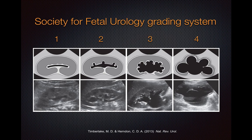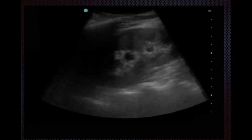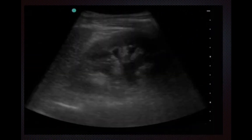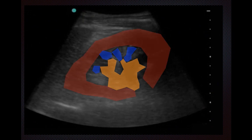In grade 3, virtually all the major as well as the minor calyces are dilated, and the renal parenchyma is actually relatively preserved. Here's what a clip of that would look like — you can see the dilated minor calyces in blue draining into the dilated major calyces in orange, and the parenchyma is preserved.